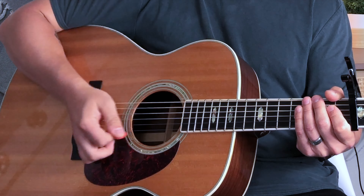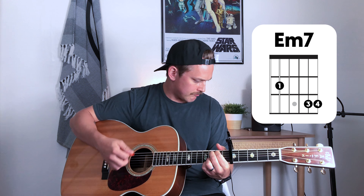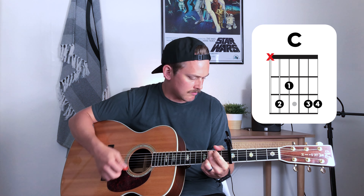Let's slow that one down: one, two, three, four. Down, down, down, up, down, up, down, up, down, down, up, down, up, down.